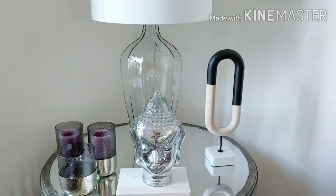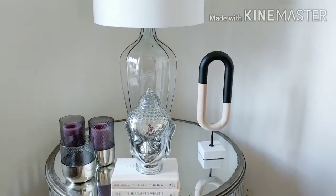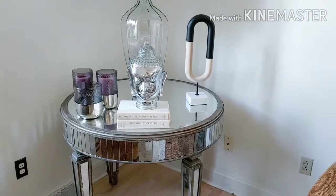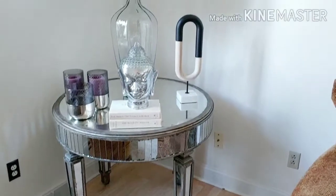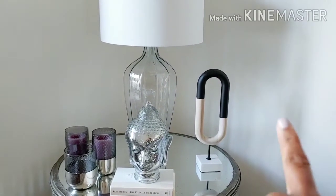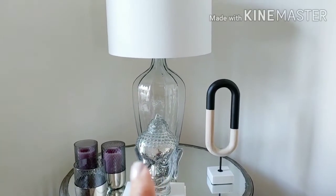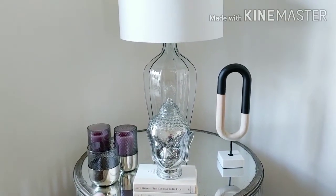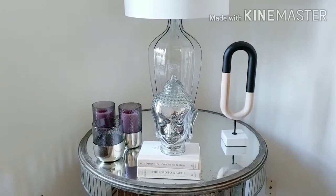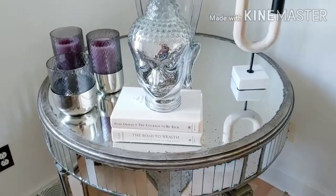Sorry about that — my camera went out and I'm not sure what happened, but I'm back filming. We left off at this mirror table, which I've had for quite some time. Most items on it I've also had for a long time. The only newer piece is the statue I picked up at Kroger. The lamp is from Pottery Barn, the three candle holders or vases from a furniture store, the Buddha head from Pier One, and the books I've had a good while.